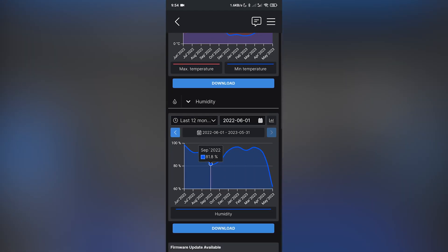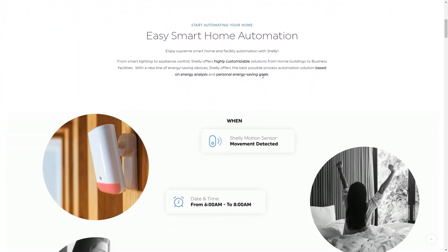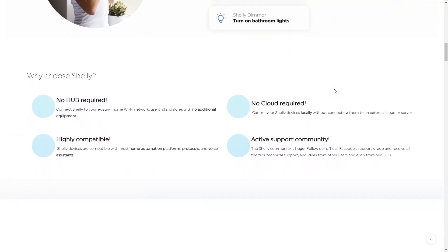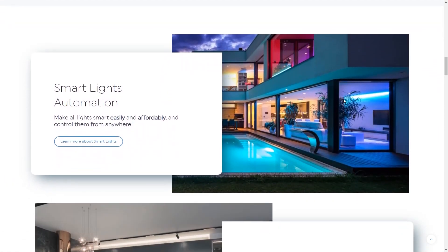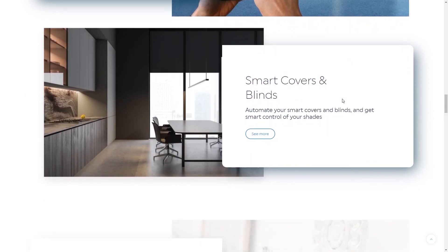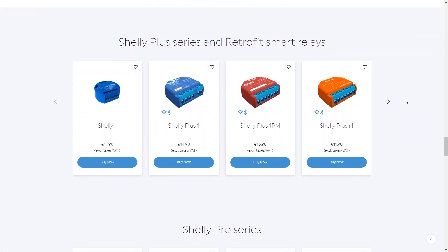Let's check the short story of Shelly first. Shelly is an open source home automation platform that offers users a wide range of smart home solutions. It is designed to be easy to use and can be used to control lights, appliances and other devices in the home. Shelly also offers a range of integrations with other home automation systems such as Amazon Alexa, Google Home and Apple HomeKit. On the Shelly website you can find more information about their products with recommendations and ideas of how you can use it in your home.